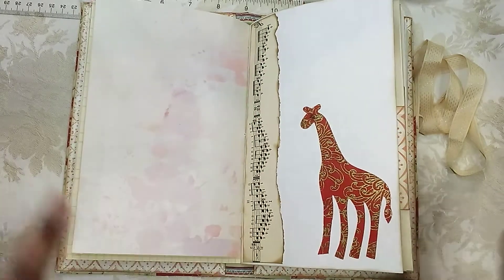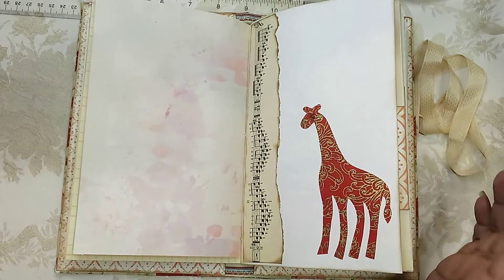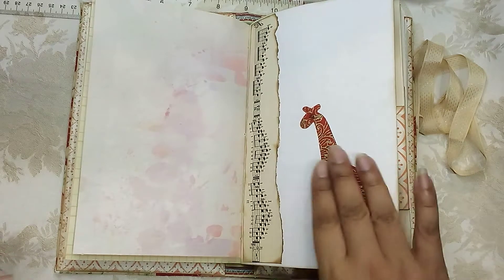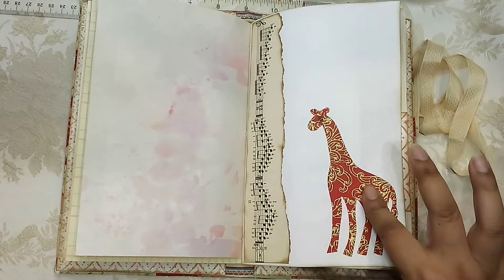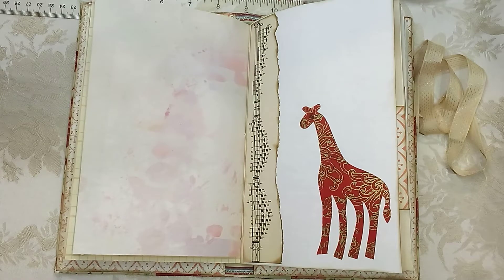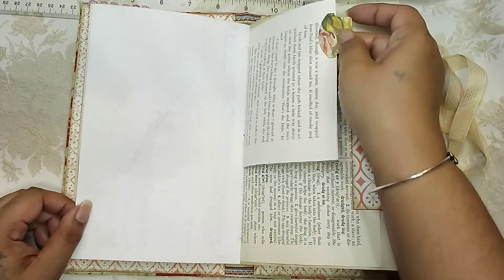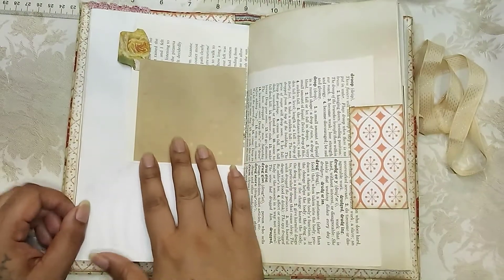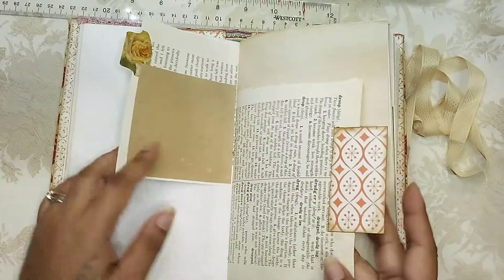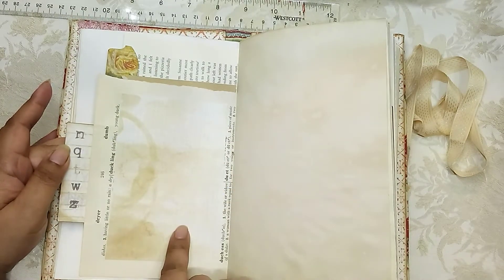Here there's a little decoration, and I uncovered these animal stickers from my stash — I can't remember where I got them, whether somebody gifted them or I got them at the antique flea market. They had monkeys, elephants, flamingos, and more. So I stuck the giraffe here. Here's another vintage page — all the book pages are vintage — and I added some coffee-dyed paper on the back so you can journal on that.